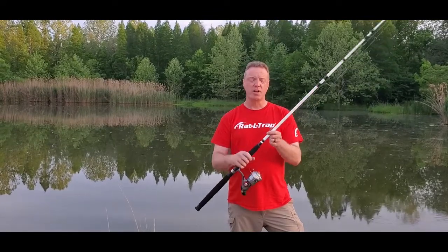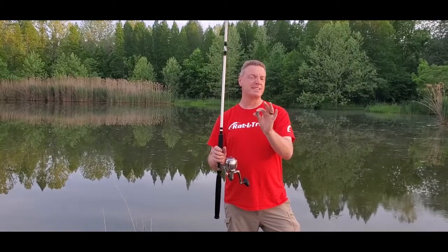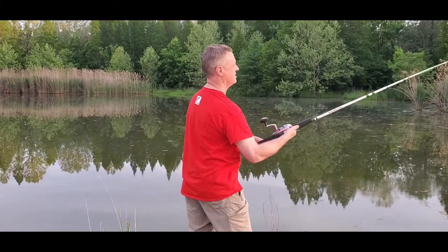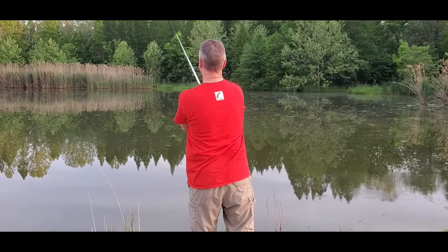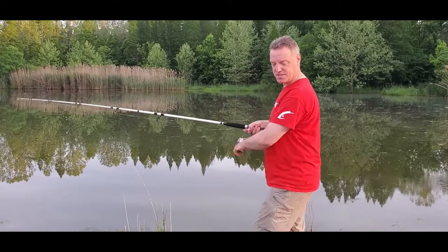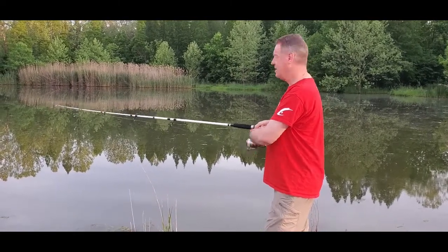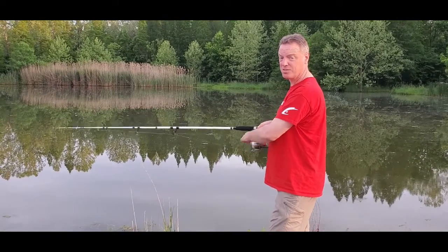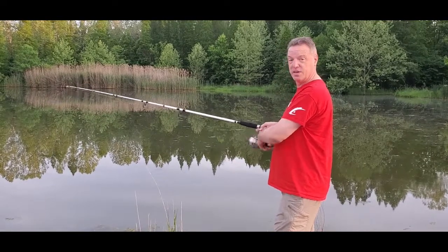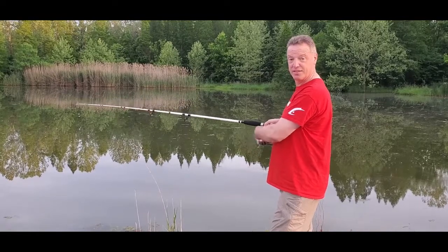First, we're going to cast this 2-ounce Pyramid Sinker and see what kind of distance we get. I'm almost to the other side of this part of the lake — that's a solid 75 yards out there. And I'm not heave-hoeing it super hard. It's really getting some distance and performing just like the old one did — except the reel on this one is even smoother, I think.